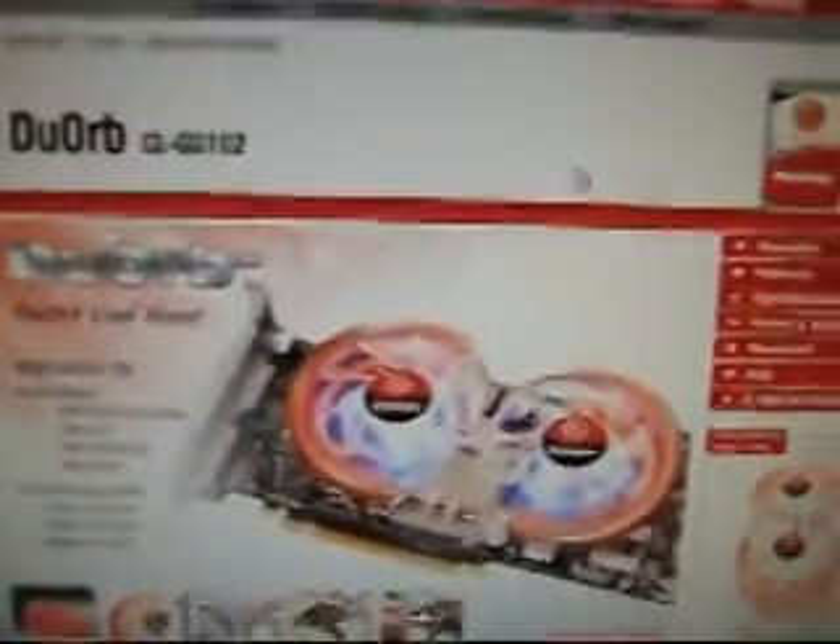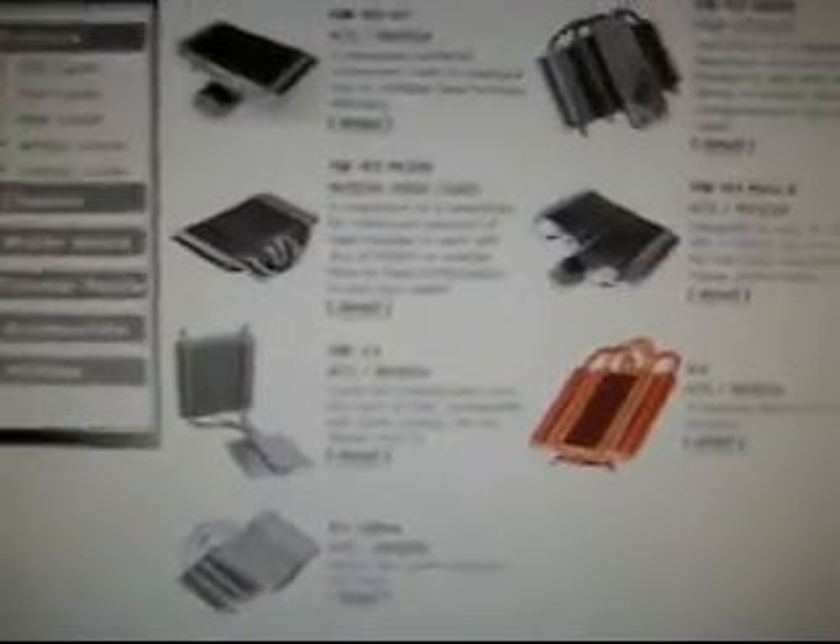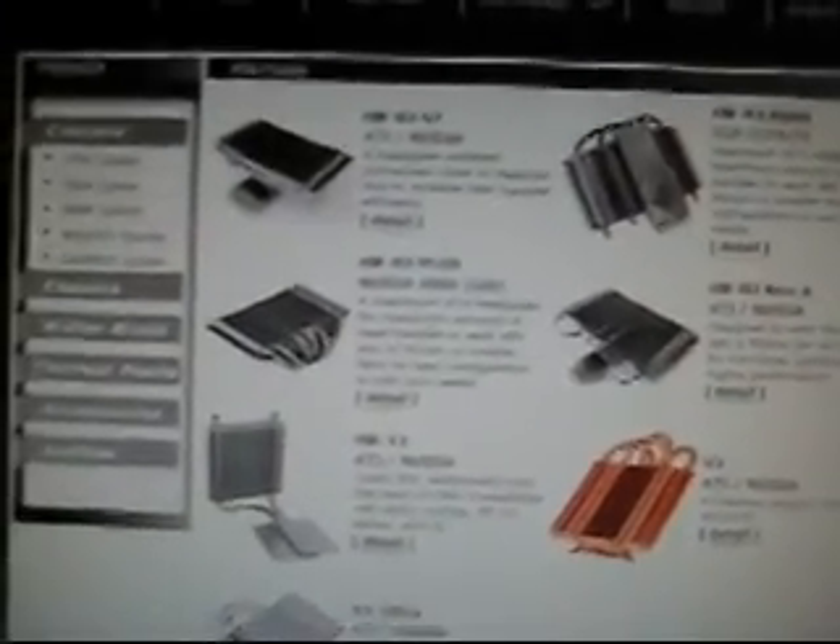The Thermaltake Dual Orb from Thermaltake — I've seen this on a 3870 from PowerColor, I believe. You might want to check that to see if I'm correct. They also offer some VGA coolers I've never seen installed by retail card companies, including the AT series for ATI cards and the MD series for NVIDIA cards. They also have water blocks: the TMG AT3 for ATI and TMG ND for NVIDIA. Thermalright appears to be in the business of making very large heatsinks for your graphics card to keep them completely silent. I hope I answered that well enough for Headfoot.